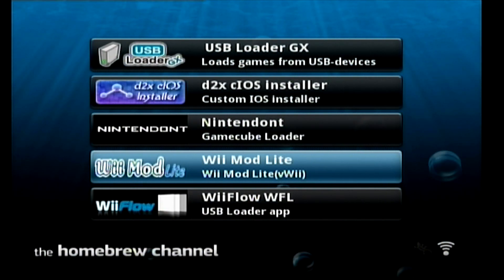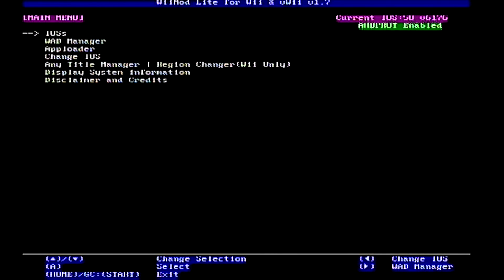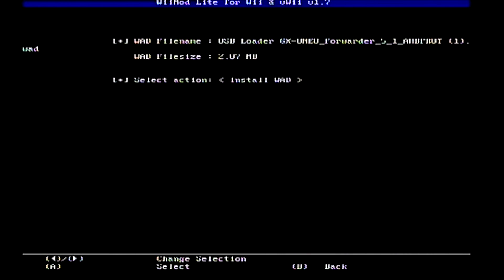The last thing to do is install our forwarder for USB Loader GX — the shortcut that shows up on the Wii channel so I don't have to keep opening Homebrew Channel to load the USB Loader. WiiMod Lite is what we need to open. Scroll down to WAD Manager and select where you saved your WAD — in my case I saved it on the SD card slot at the root. Open that, find the USB Loader shortcut, click it, and then install WAD.